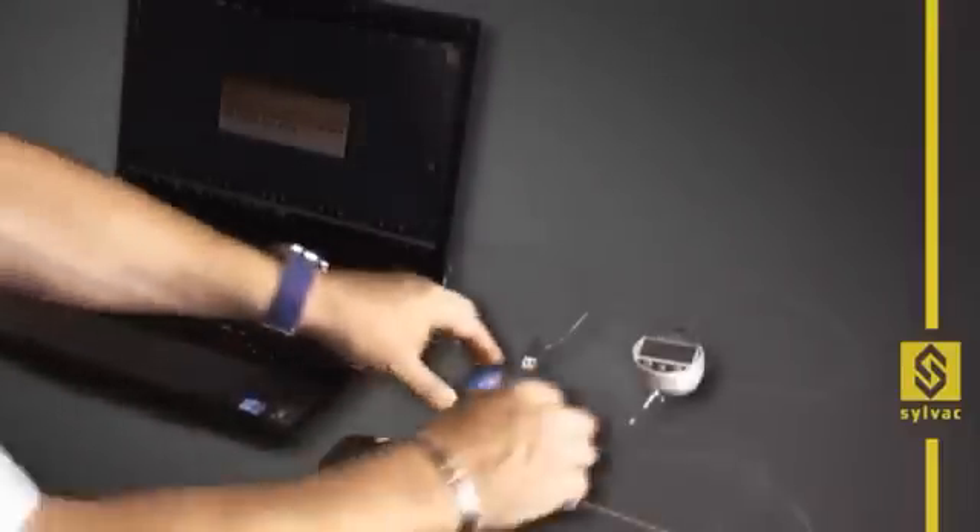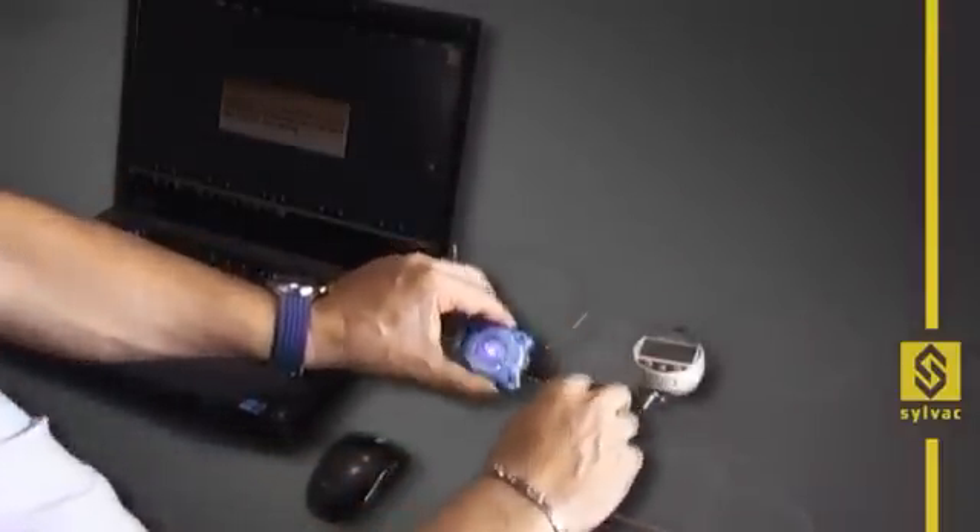If you do not have enough USB ports available on your computer, you can use any USB hub.